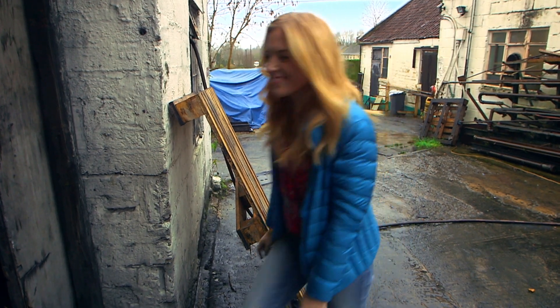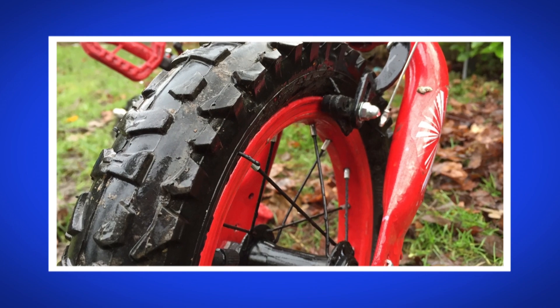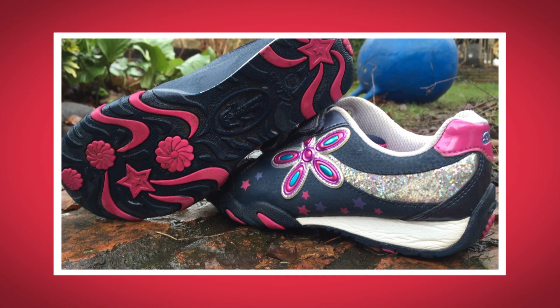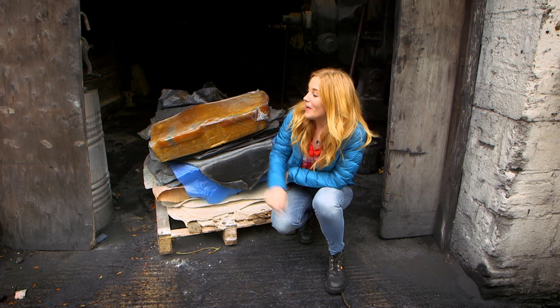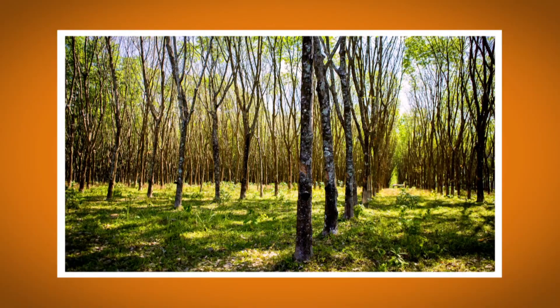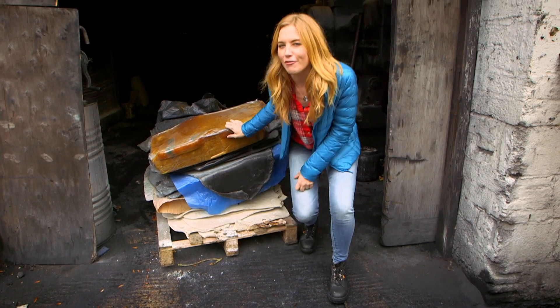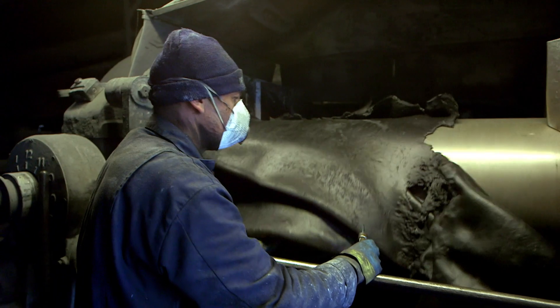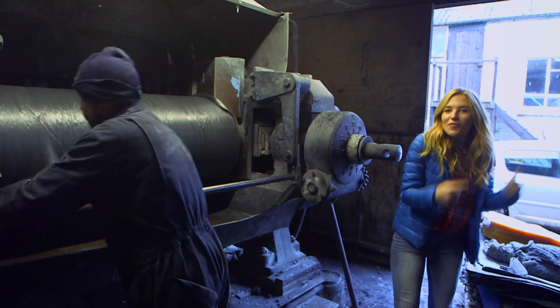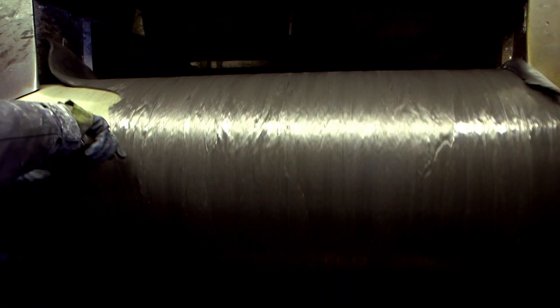I'm going to show you where it all starts. This is a big block of rubber. Rubber is a stretchy material that's used to make lots of different things — like the tyres on a bicycle, the sole of your shoe, or even a tennis ball. And rubber actually comes from the inside of a rubber tree, and it's sent to factories just like this one to be turned into lots of different things.